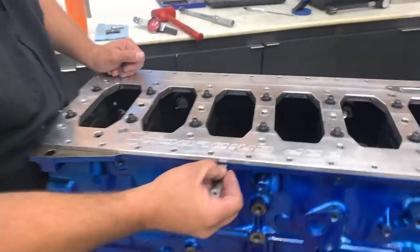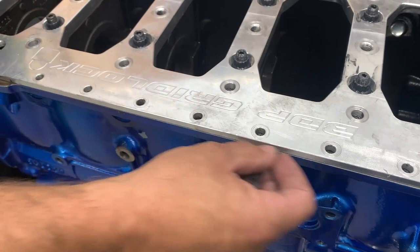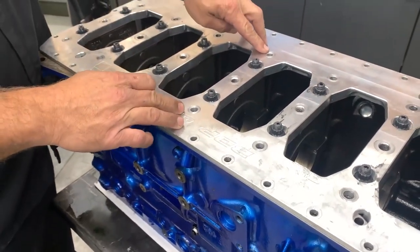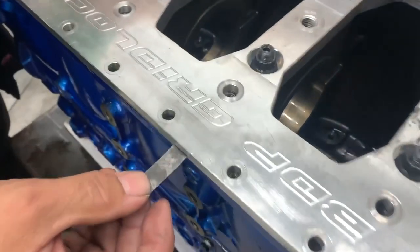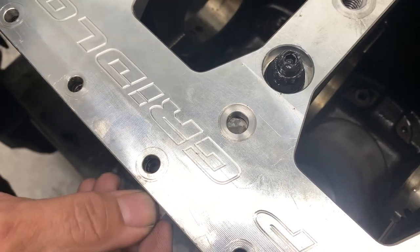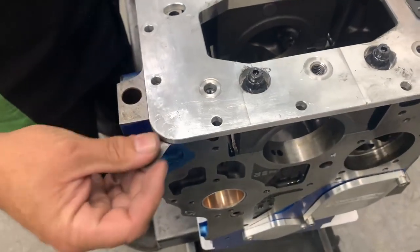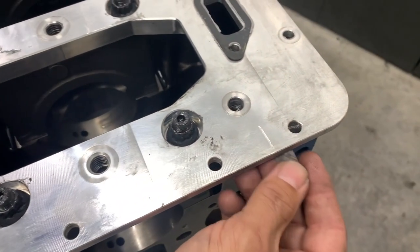You need a feeler gauge — get it in here between the girdle and the pan rail and slide it in. This one here has hardly any drag, so it's fine. Not only do you need to check out here on the pan rail, but especially on a Cummins where you've got your factory stiffener, you have to make sure you still have clearance all the way in to the furthest inboard point. Slide the feeler gauge all the way through — you can see it passing through the hole — so we know there's no interference fit between the girdle and the block. Work it up and down, all the way around the block, and make sure there's no issue.